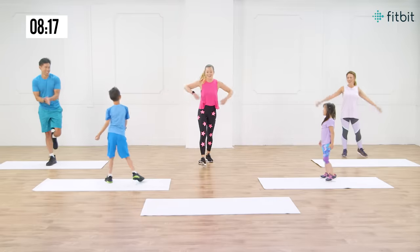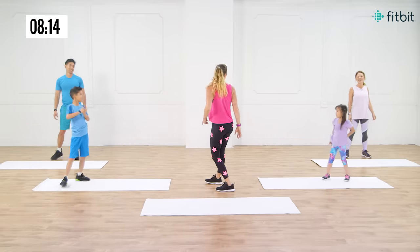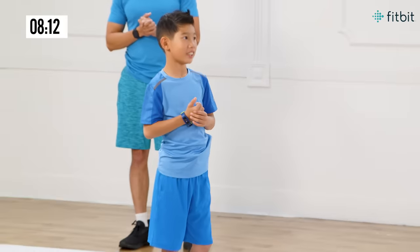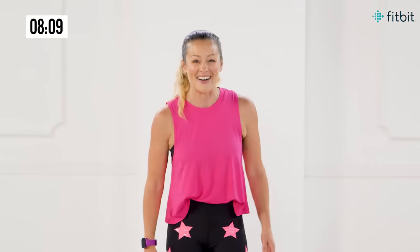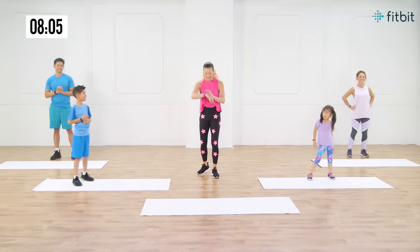I think the winner's back here — you guys get to pick the family activity. What's your favorite family activity, Kristen? Running! That's awesome. Good for you — you can count your steps. That's so good.